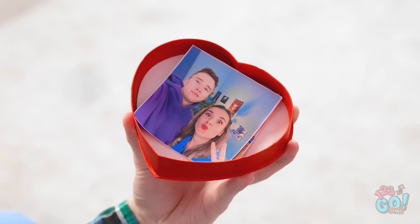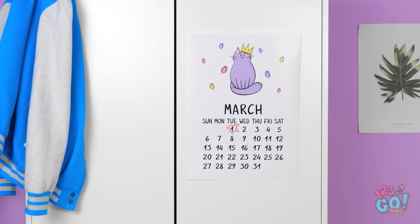Hey Justin, I have something for you! Thanks. For me? Go ahead, open it! This is tough. Got it! Aw, it's us! And? Are you forgetting something? Oh wait — it's our anniversary! That's today? Gimme a minute! Justin, are you okay?